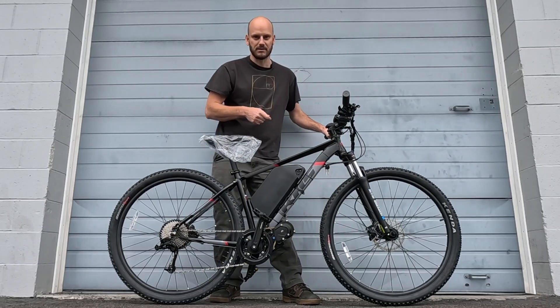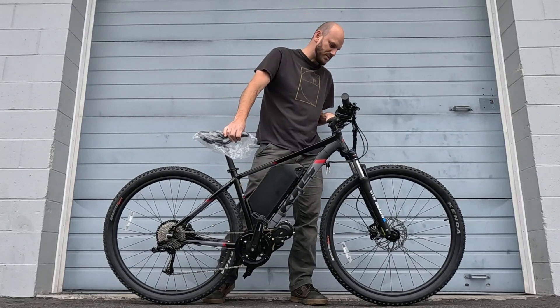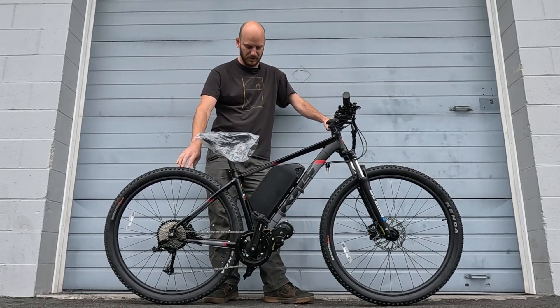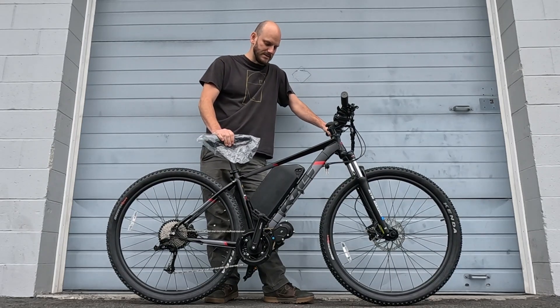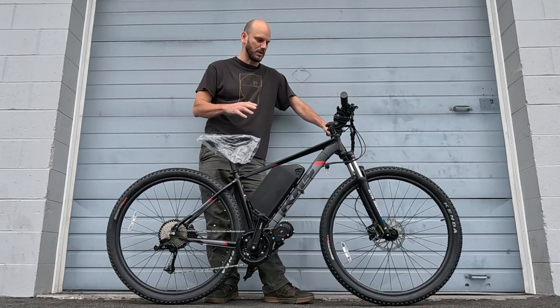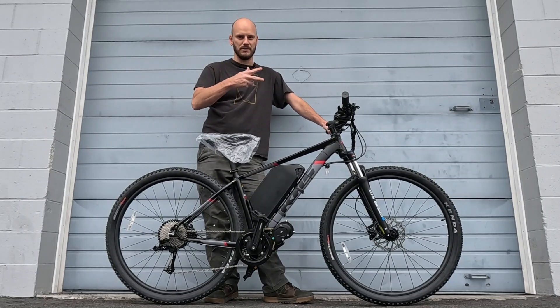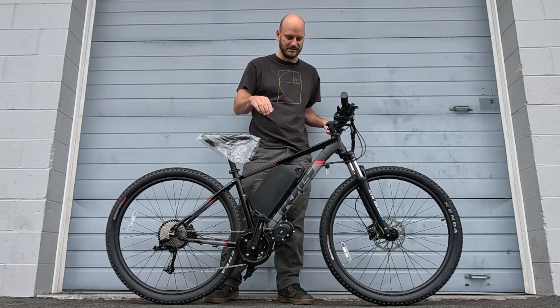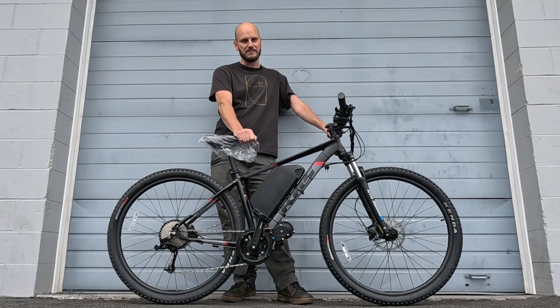These are 29 by 2.2-inch tires, so this bike is built for speed and commuting. The customer we're building this for is a trucker — this is his last-mile solution. He needs to drive five to ten miles from where he parks his truck, and he said 'it's a barren stretch of road, I need to be able to do 50 miles an hour.' I said gotcha, let's do this.